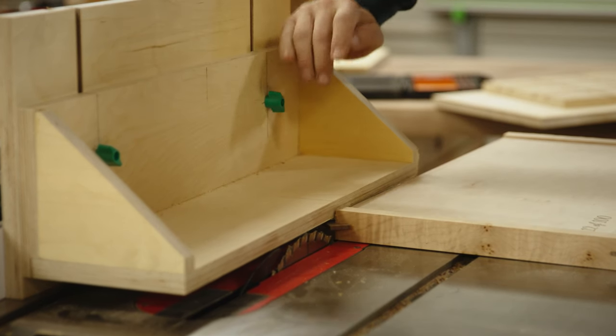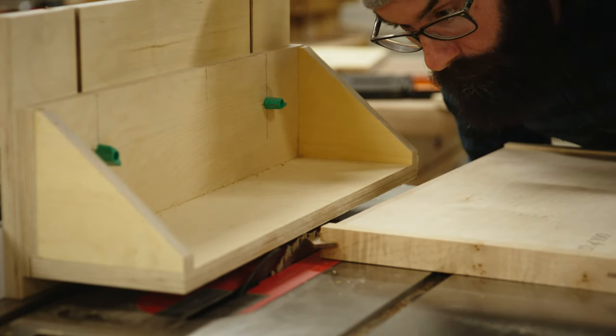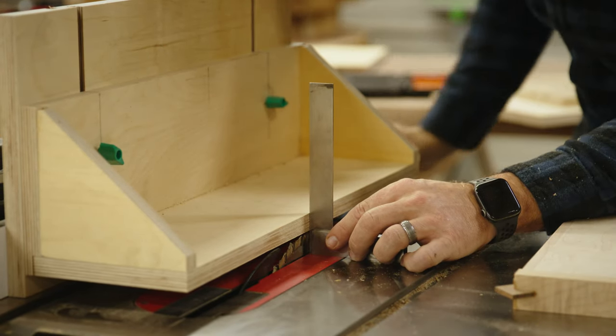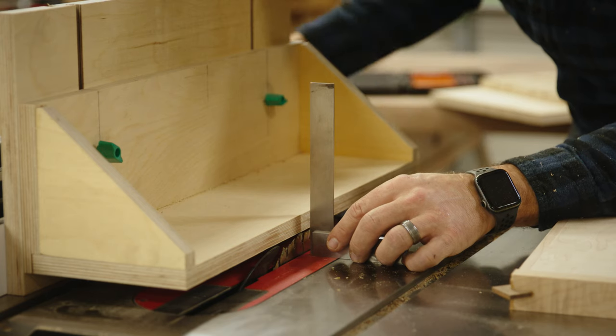What's nice about the L-Fence is that you don't need to cut into the actual jig when running pieces through. Make sure that when you set the height of the jig, it's above the height of your blade so pieces can slide through without the blade cutting into the jig. During setup, also make sure the edge of the jig is exactly at the outside edge of your blade so you're not accidentally cutting into the piece.